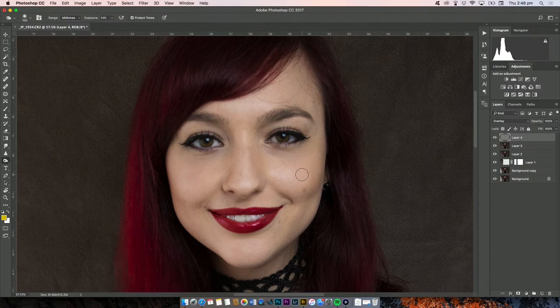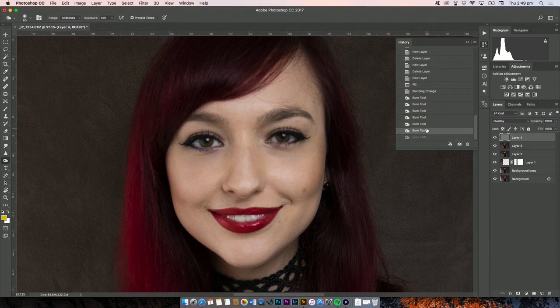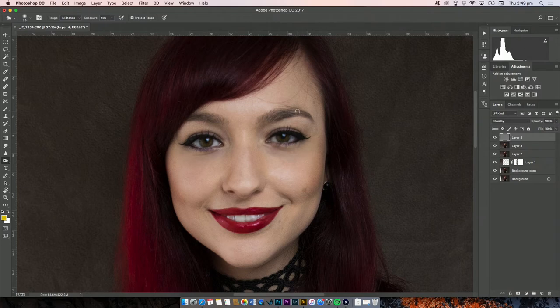To burn, make your brush a bit bigger and paint where you want bits to be darker. I generally go around my cheeks and along the jawline — make sure they're even. You can do a little bit of nose contouring to define the nose, though that might be too much for me. I like to go around the tops of the eyes to give a bit more shadow, and a little bit in the eyebrows.